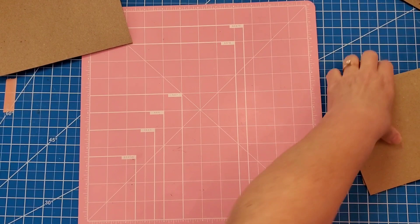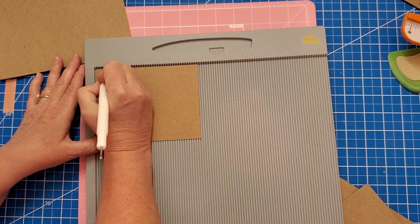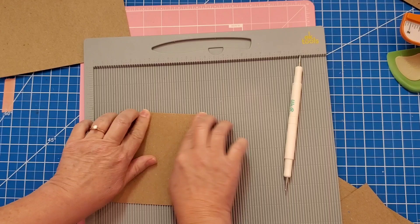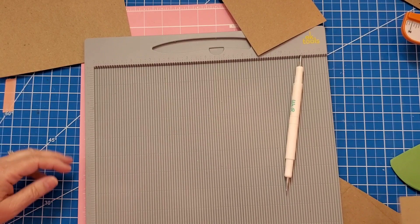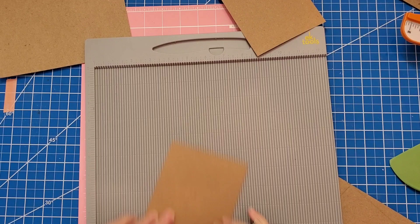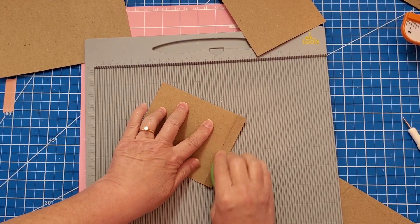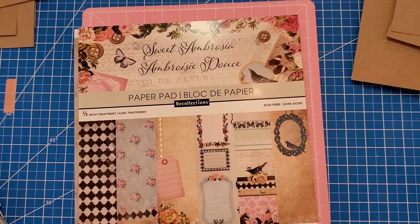Then we're going to need our scoreboard again. Take the scoreboard, put in the longest measurement — which is five and a half — and score it at half an inch on one side. You only need to score once. Fold it down and burnish it. Do another one the same way — five and a half inch side, score at half an inch, fold it, burnish it. We'll do that for all four pieces. When that's done we're also going to put three-eighths score tape on all the sides.